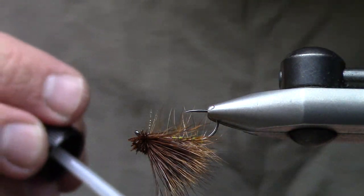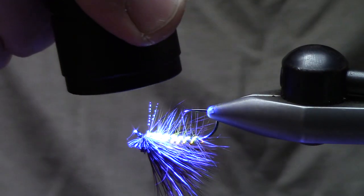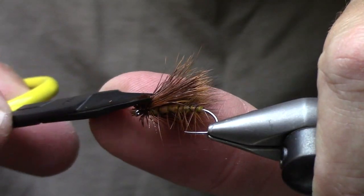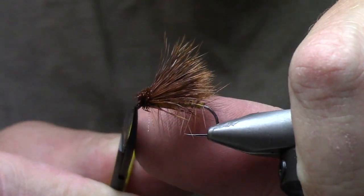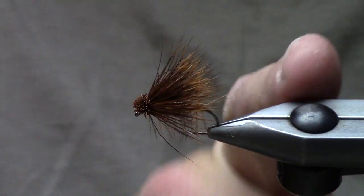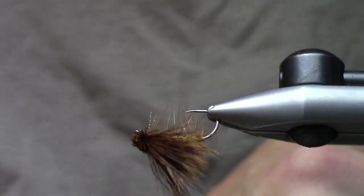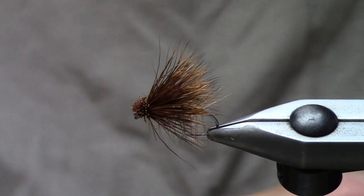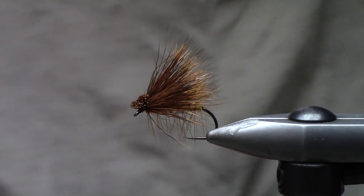I allow that to soak and permeate into the thread wrap, and you can see it's going to glow like crazy. From there you get this nice finished elk hair caddis. I don't mind having a little extra flotation up front at all. You'll notice I don't bring the wing very far past the body — that's pretty standard. Overall it's a high-riding dry fly; you can throw a dropper off it as well. Hope you guys enjoyed and learned something — thanks for watching.